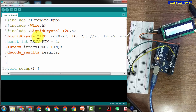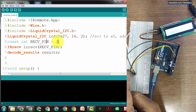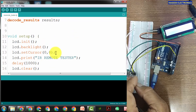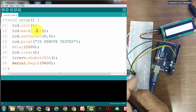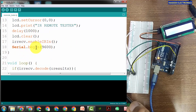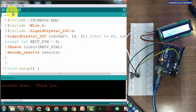Here we defined the LCD object, the IR module, the I2C address, the display size, and the pin number. Then we initialized the LCD: set backlight, cursor position, printed 'IR Remote Tester', added a delay, cleared the LCD, enabled IR, and initialized the serial port. The loop decodes results into 'results', sends them to the serial port, displays on the LCD, and calls resume. Let's upload this program.